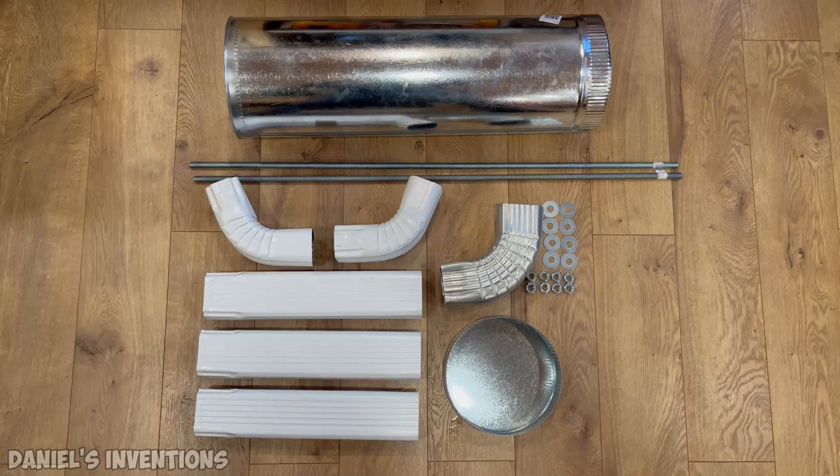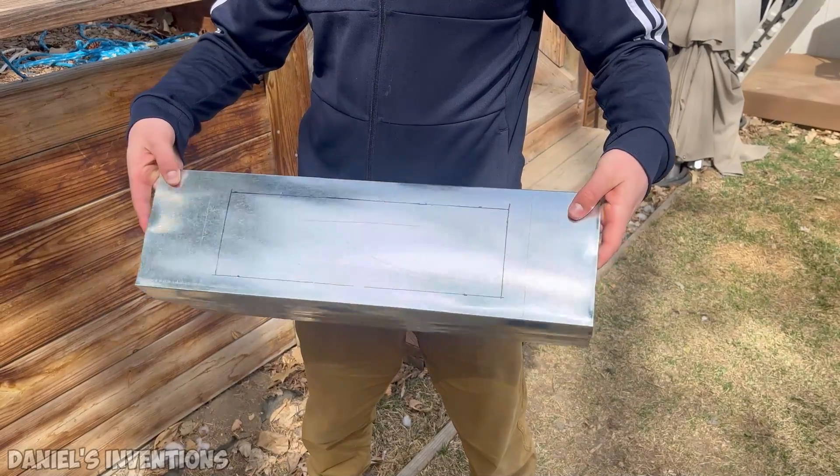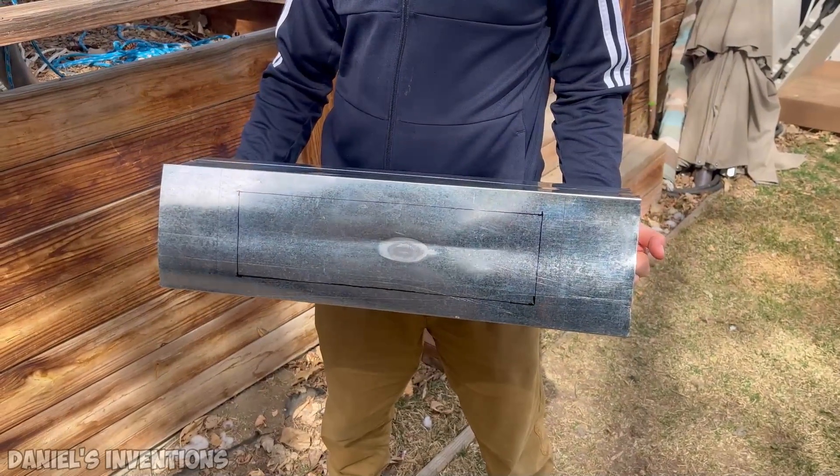Here are some of the supplies I used for this project. I'm using a corrugated steel round tubing which I bent into a square.